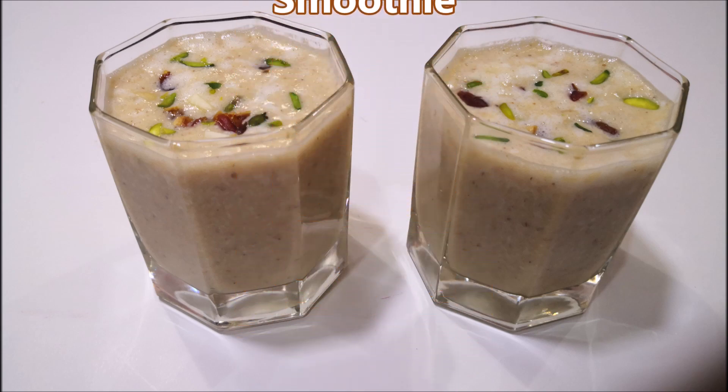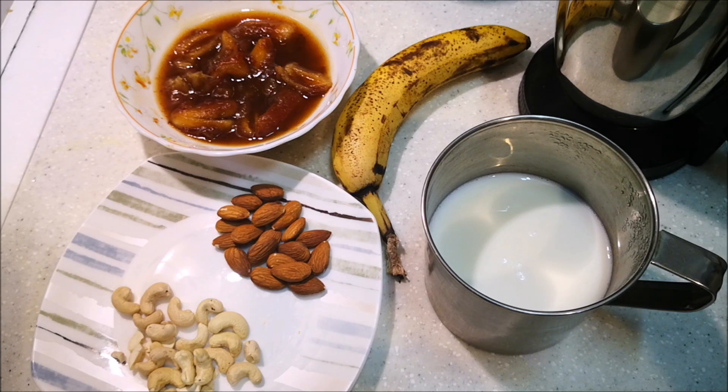We are ready for a healthy smoothie. Banana Dates Smoothie.